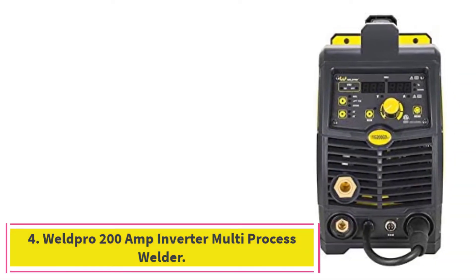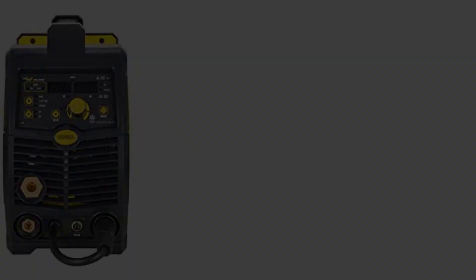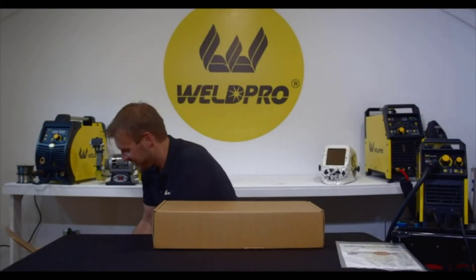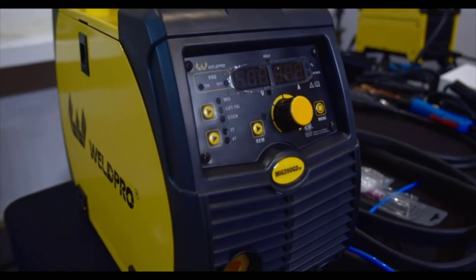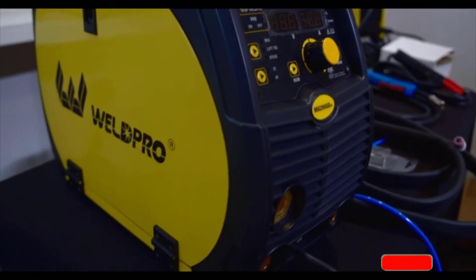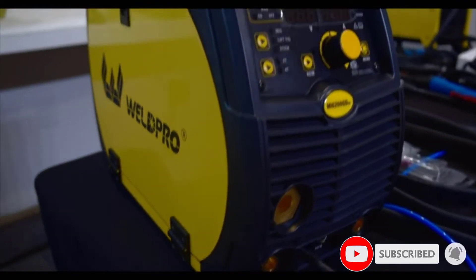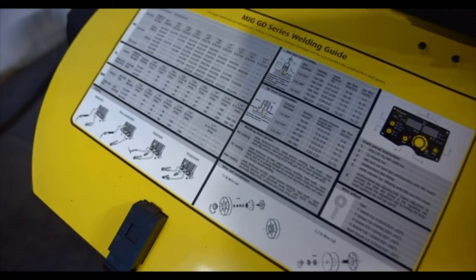At number 4: the Weld Pro 200 Amp Inverter Multi-Process Welder. MIG welders are all-around machines, but TIG welding is better for high-precision work and visible welds. Stick is a gasless form, not unlike flux core, and it's particularly good for heavy-duty steel and iron welding, especially outdoors. This versatile Weld Pro combines these three welding processes in one portable machine. The MIG option offers both gas and flux core. It can run on 110V, but it produces full power at 220V, which can be provided by a generator or a dedicated socket. It weighs a fraction over 30 pounds, so it's quite easy to move.